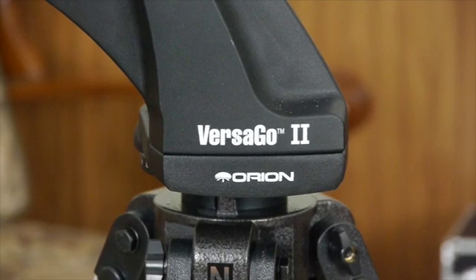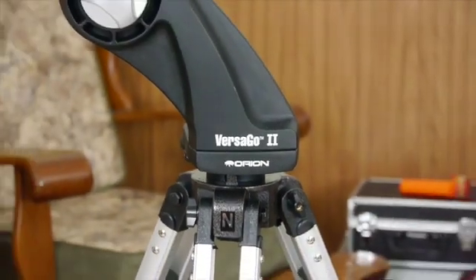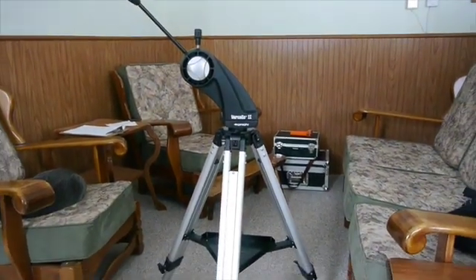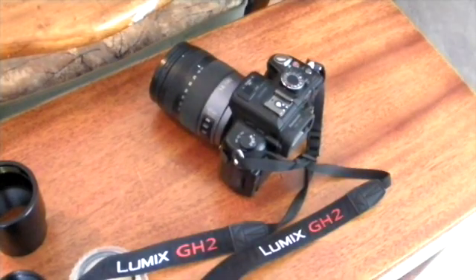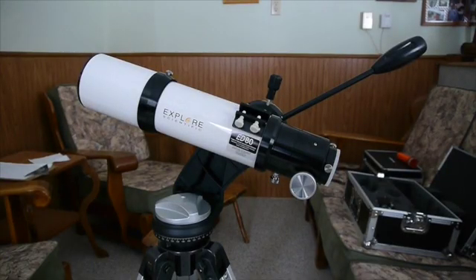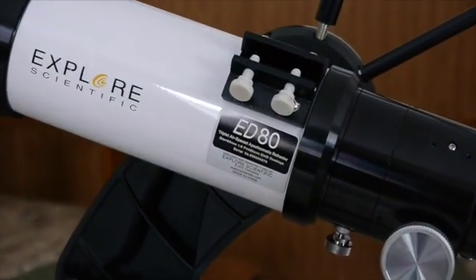I was looking for a nice, lightweight, and sturdy tripod and mount for my small refractor, and the Versigo 2 turned out to be a very good choice. The camera that I use is a Panasonic GH2 — it's a very, very good camera.